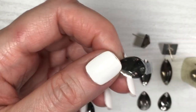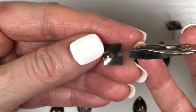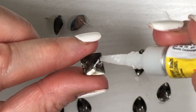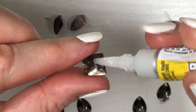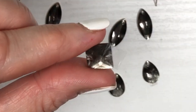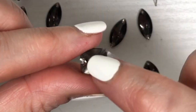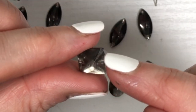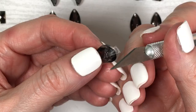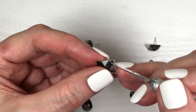Once you've done a couple of them it becomes easier and you get the hang of it. This step is basically just to cover the top and bottom holes — the ones you're not going to be using. Once that's done and dry, I'm taking my X-Acto knife or any blade, being really careful, and just cutting the excess plastic — those tiny pieces that are hanging there.